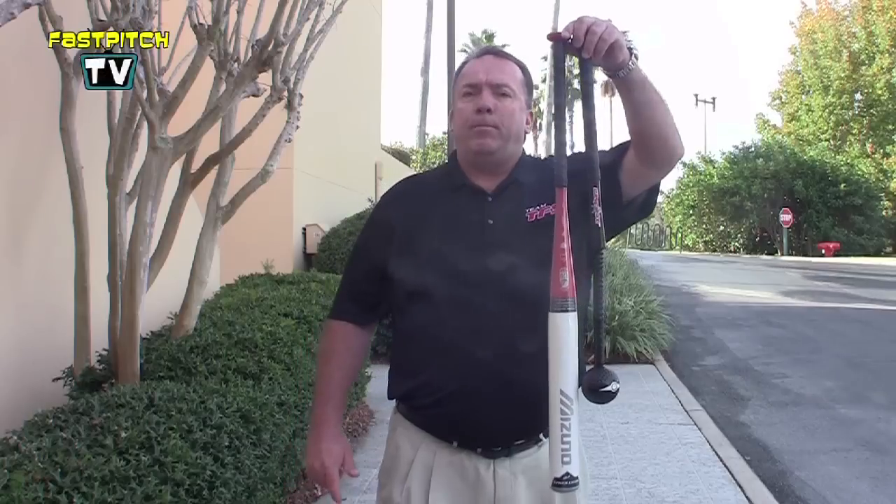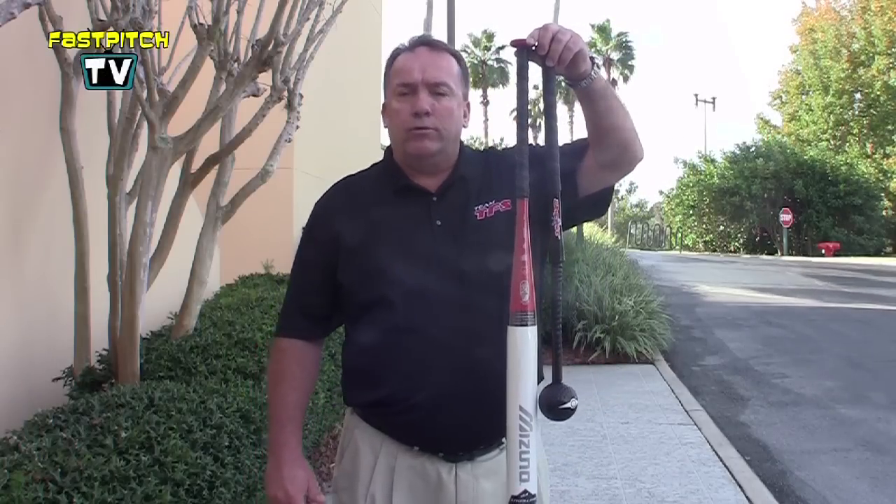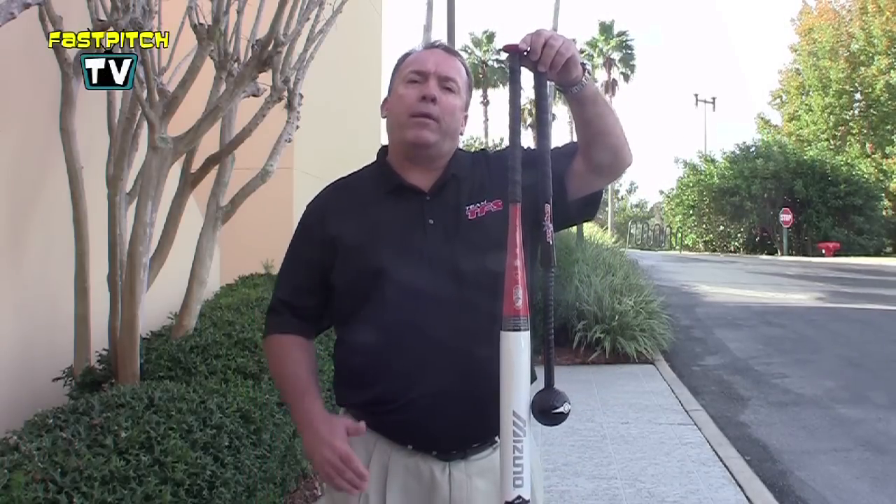Hello, I'm Coach Michael Bastion from the Fast Pitch School. I'm here today to give you a brief review of one of our products, the Whippet Bat. As you can see, the Whippet Bat is a training device that we use to create the proper hand path and the proper bat direction when we're swinging the bat.